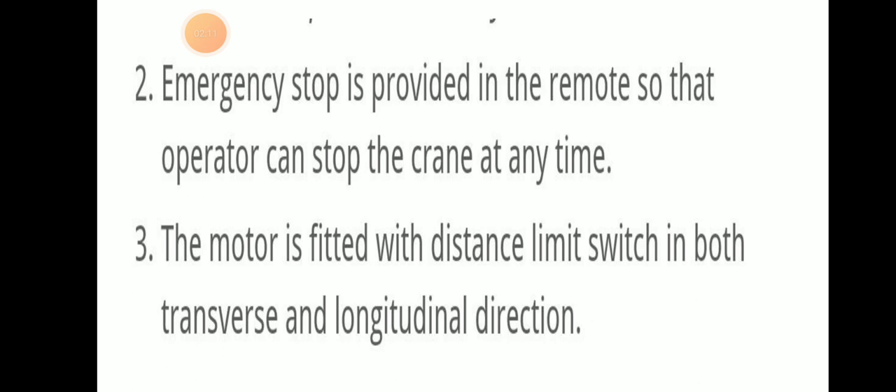An emergency stop is provided in the remote control so that the operator can stop the crane at any time. We can control forward, aft, port, and starboard from the remote, and this emergency stop is also available so the operator can stop the crane at any time.